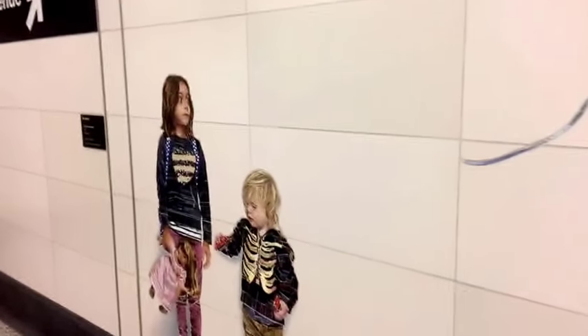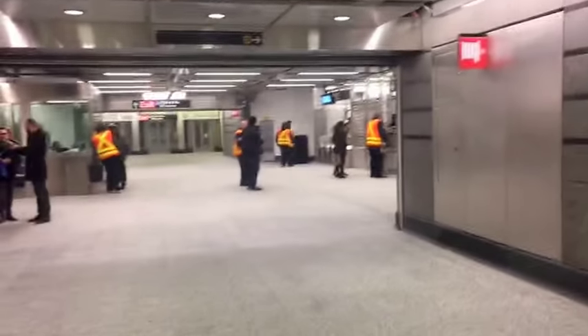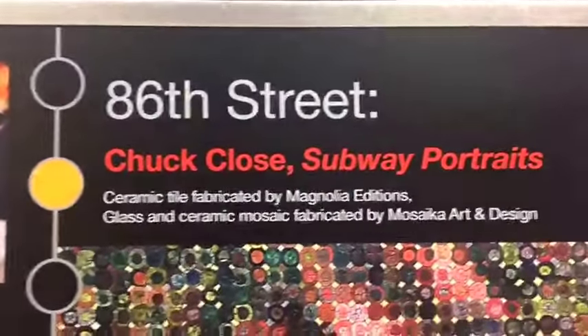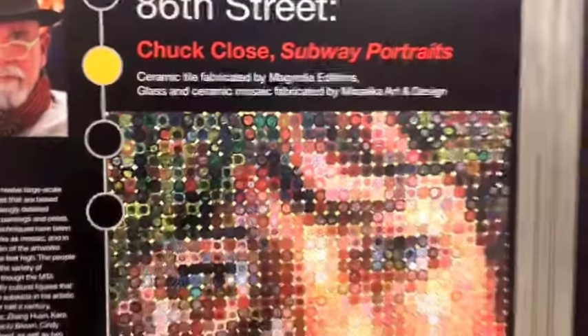Now I'm just going to walk. This is the mosaic designs.